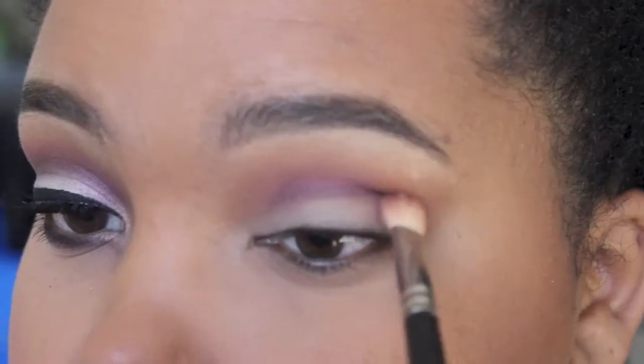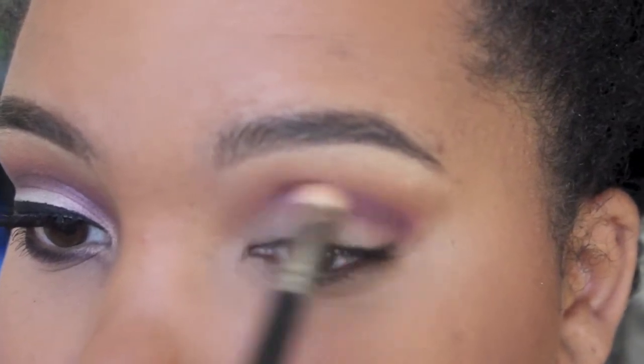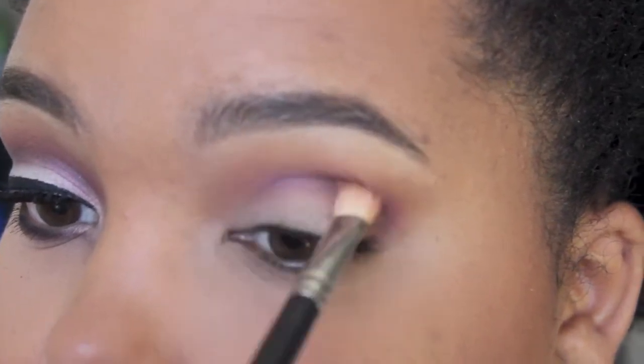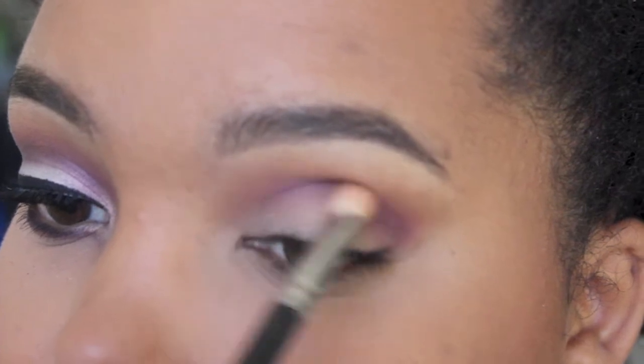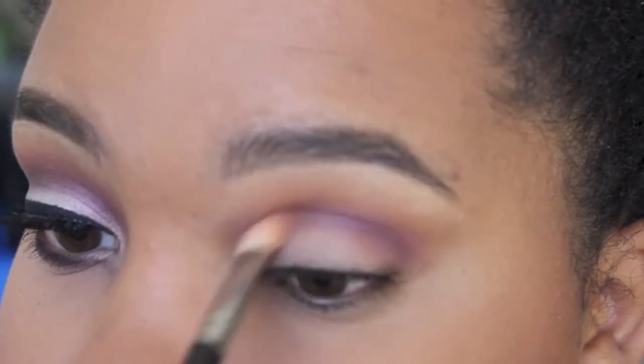Of course blending that out with Mac 217 — this is either the 217 or Sigma E25, they're both similar brushes. You want something similar to these brushes so you can blend it out seamlessly.